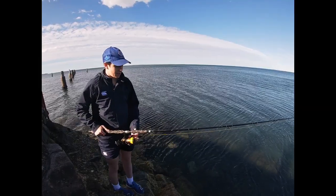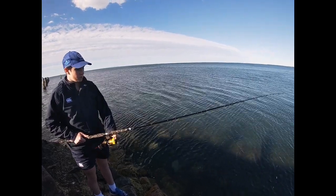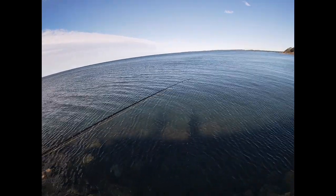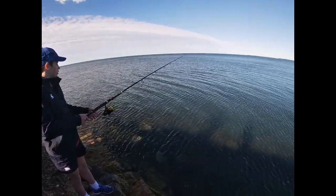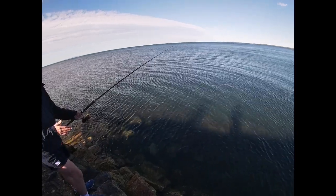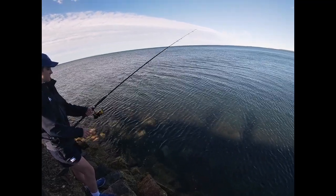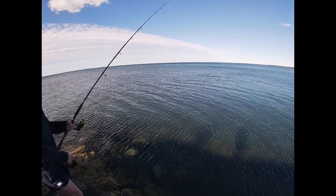Hey guys, we're back here. I'm just going to show you how to use a bait jig. So, flick off the bail arm, and we're just using it to get some bait fish to use to catch the bigger fish. Then you just flick it out towards the edge of the rocks — that's where the bait fish like to go — and then you just go up and down. Nice. Thank you, Sam.